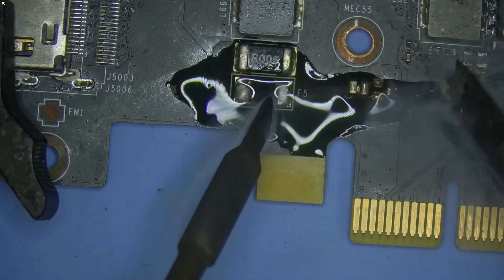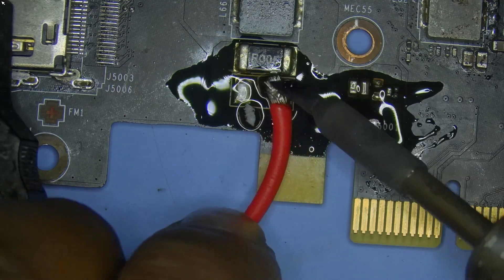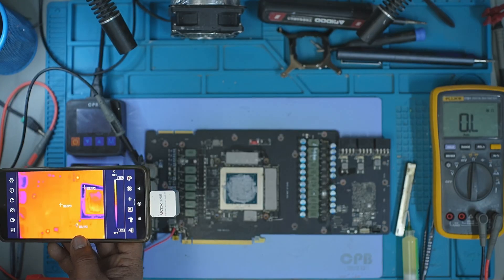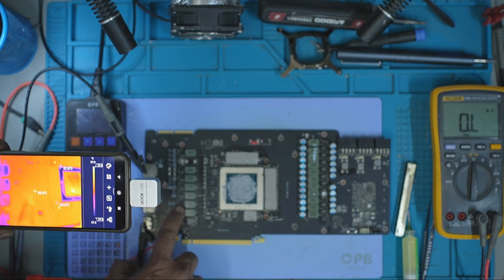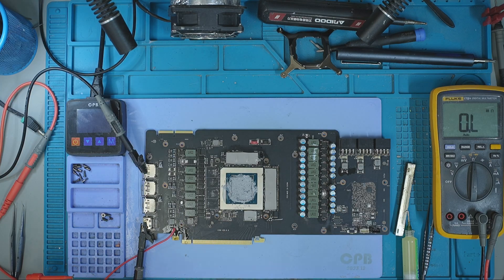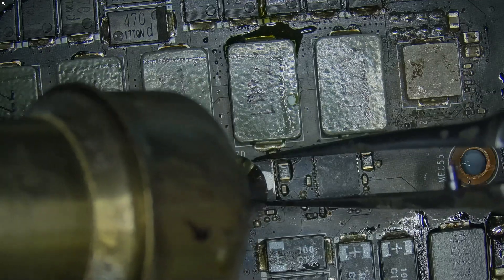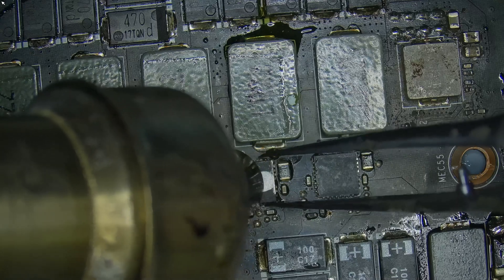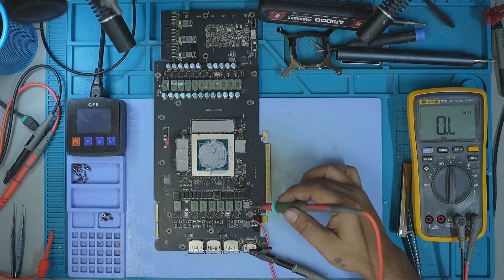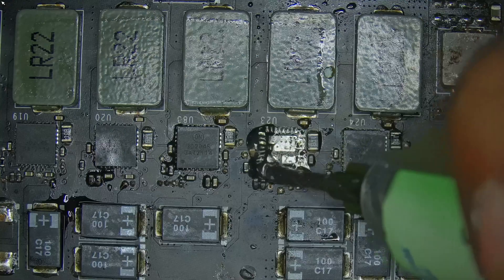Next, I removed the fuse on the PCIe side. Unfortunately, the fuse got damaged while removing it, so I soldered a jumper wire to the pad where the fuse originally stood. I injected 1V at 4.5A again and under the thermal camera, one of the MOSFETs lit up. I marked it for removal. The process was the same as before — preheat the board, then with the hot air station at 420 degrees Celsius and 60% airflow, I removed the MOSFET cleanly. I checked resistance again and the PCIe short was now gone too. Both rails are now clear.